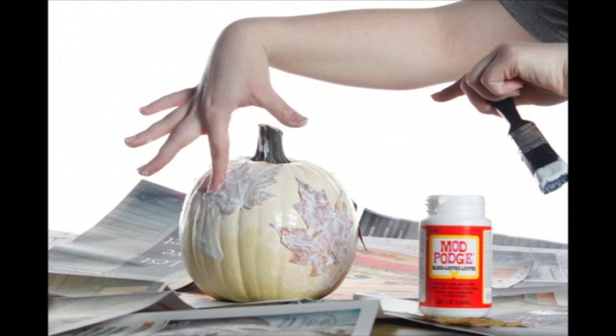Flatten the leaves by pressing them in a heavy book for several days. When it's ready to decorate the pumpkin, cut small slits into the edges of the leaves to fit the curvature of the gourd. Use either Mod Podge or another kind of decoupage to first paint the back of the leaf, then place it on the pumpkin, and then coat the entire thing.